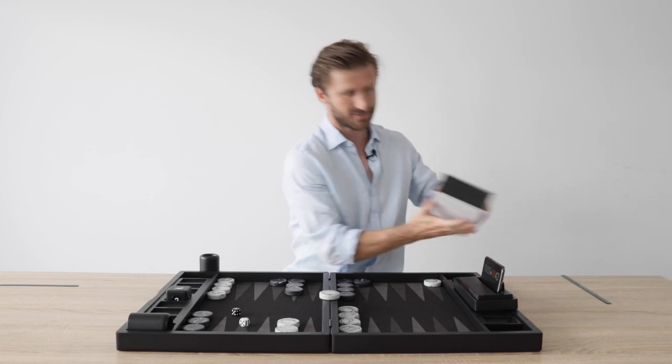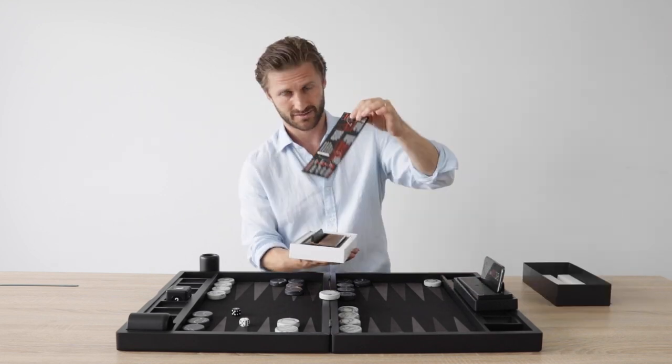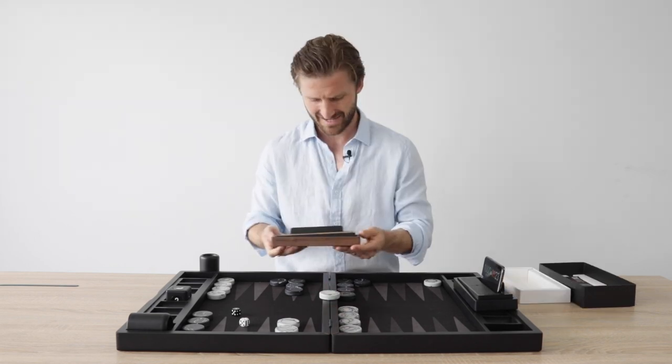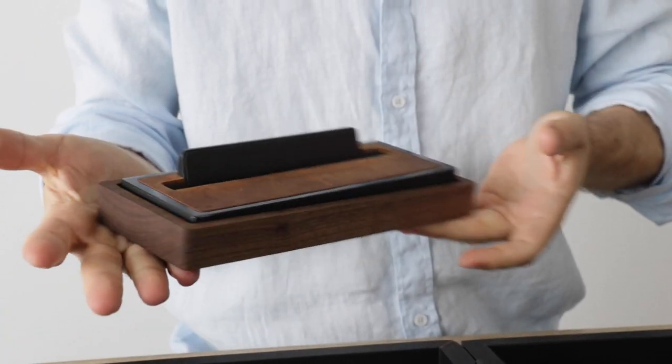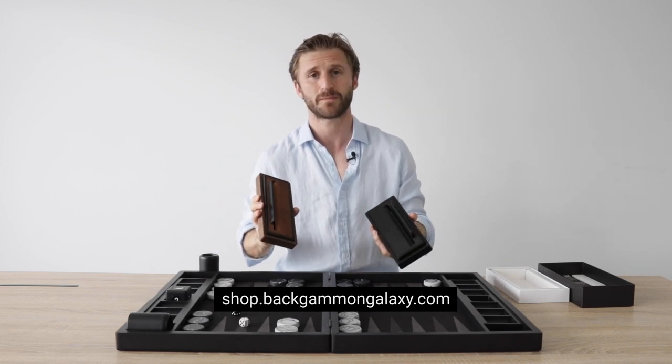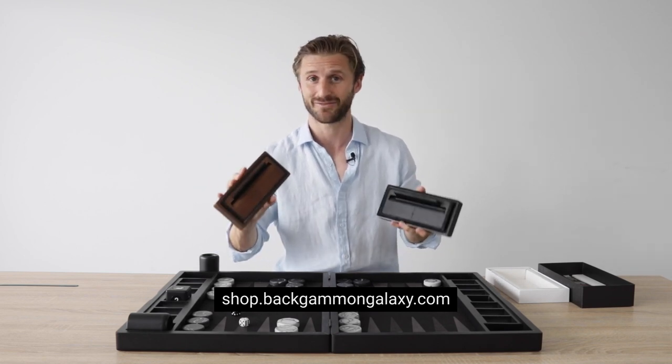We have a deluxe model as well. So that's the one we have right here. Let's have a look at this one. Here's the instructional manual. And this is the deluxe model — this natural wood. Wow, this is beautiful. I'm super excited to have this product available in the Galaxy web shop. I'm going to be using it myself. That's for sure.